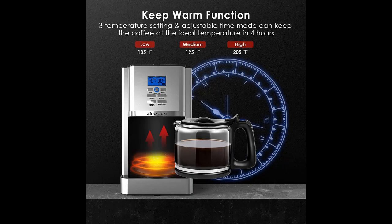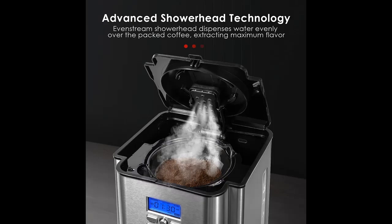Simplify the way you make coffee. The Ermsen 12 Cup Programmable Coffee Maker is a classic. Its Brushed Stainless Steel Finish makes for a modern and stylish addition to the kitchen counter.